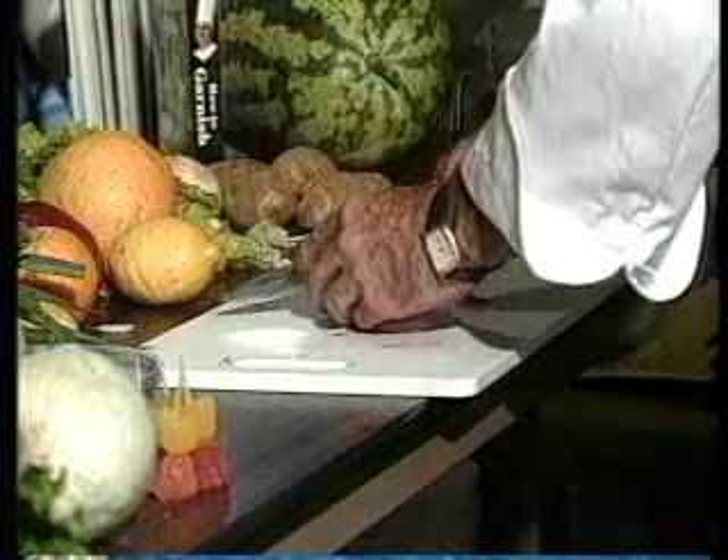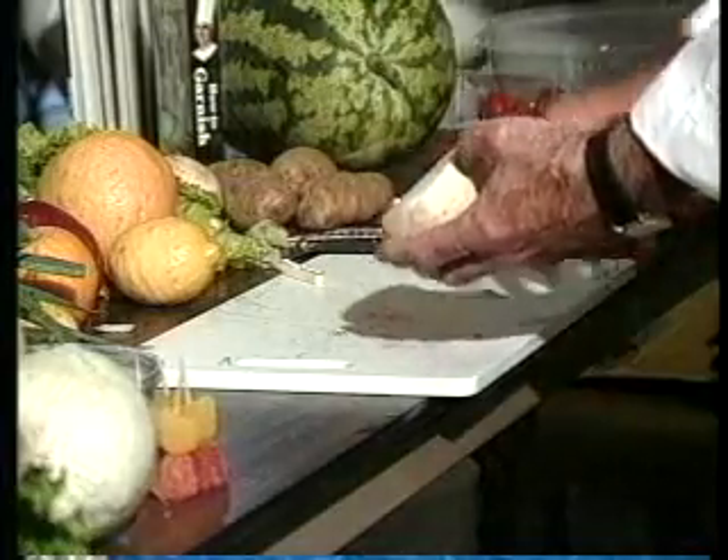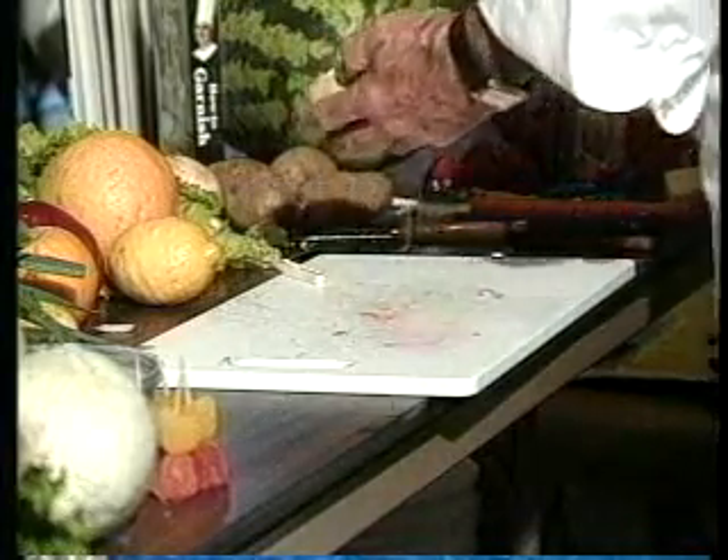I'll make this rose out of the turnip. Now you can use turnips, carrots, yams, beets, any hard core vegetable.